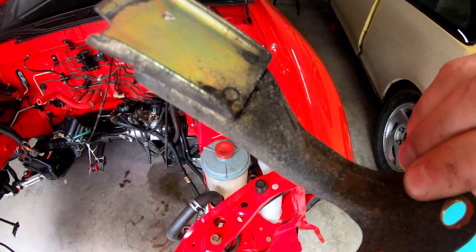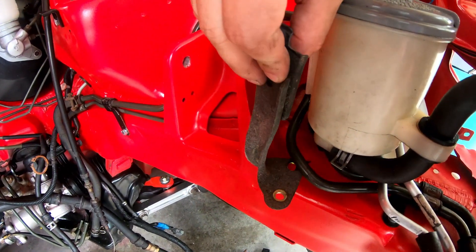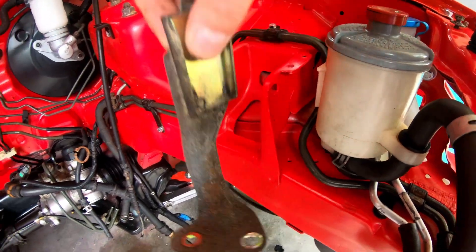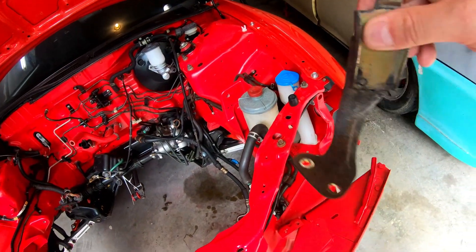One thing I did forget about and still need to do is the reservoir mount, which actually fits down in here so I can mount the reservoir. I'm going to get this painted, clean it up, make it look good and fresh, and we'll get that put in.